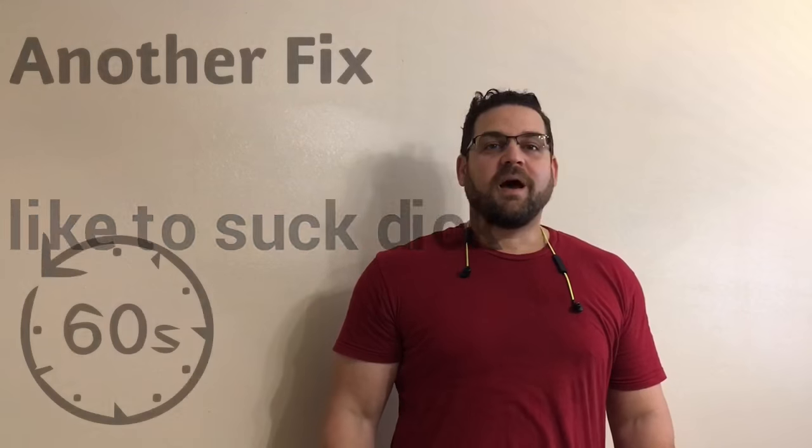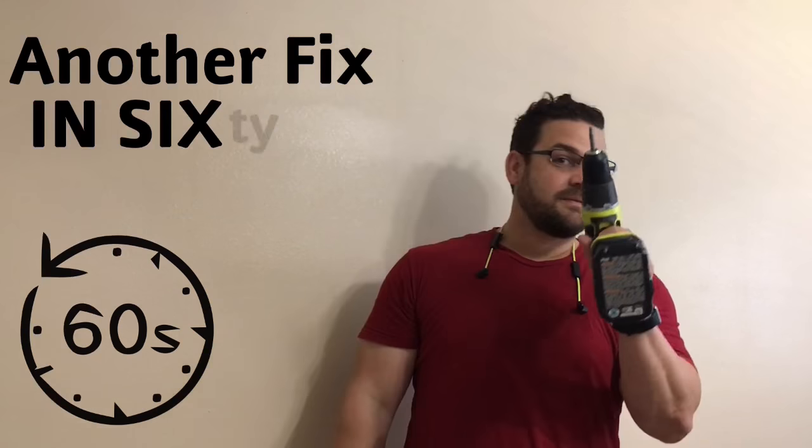Look at this — now you have a mechanical key that doesn't repeat. In 60 seconds.